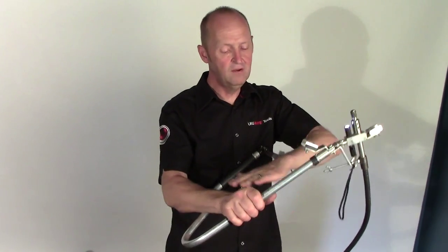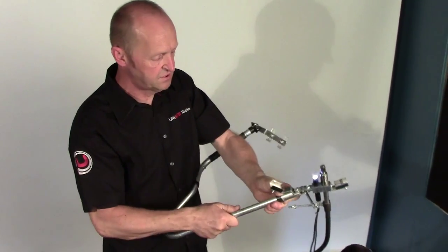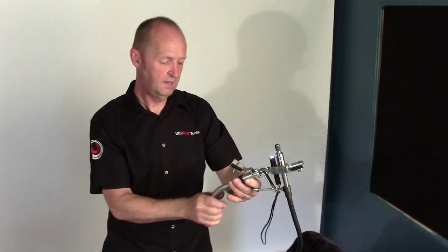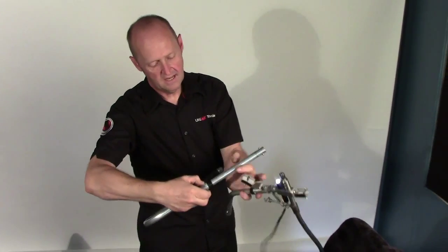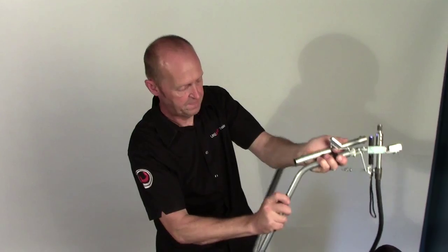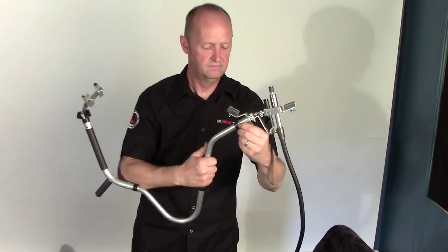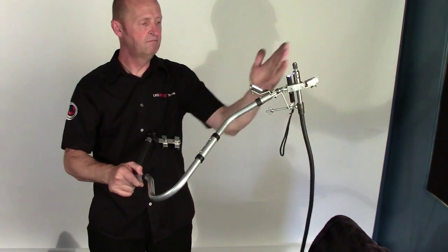If you find that the angle is not enough, the great thing about our tool is how versatile it is — you remove that, put the other 45-degree clip onto the actual head, take that out, and you've got that extra 45 degrees. Coming back in around that way and readjusting, you're near enough bang right on again.